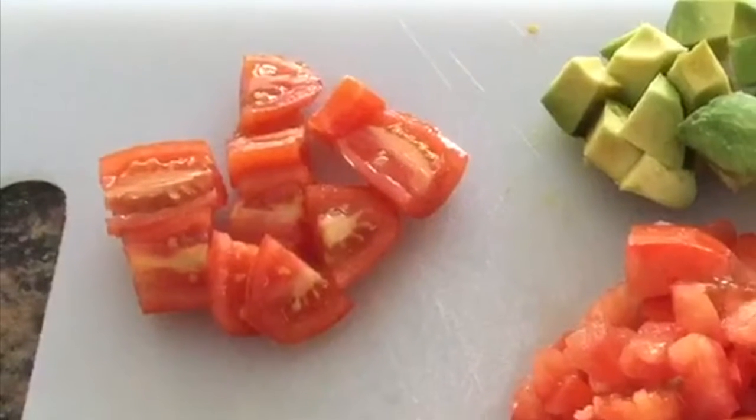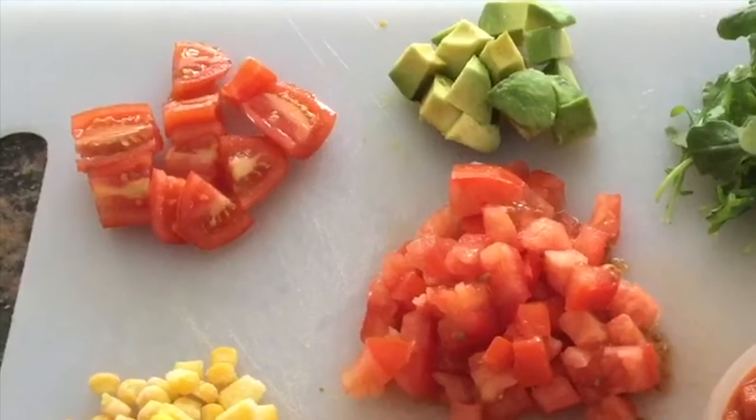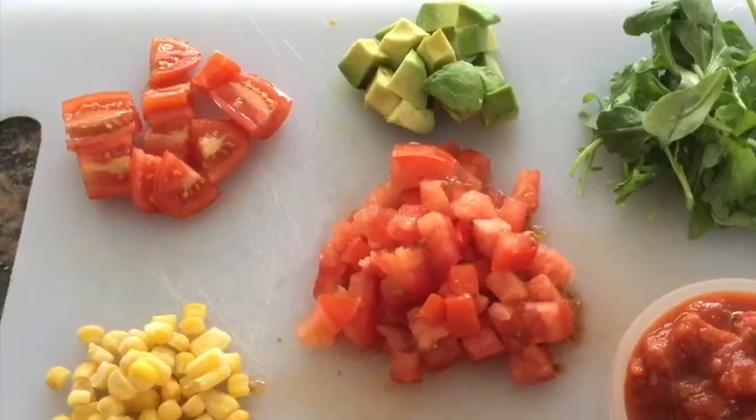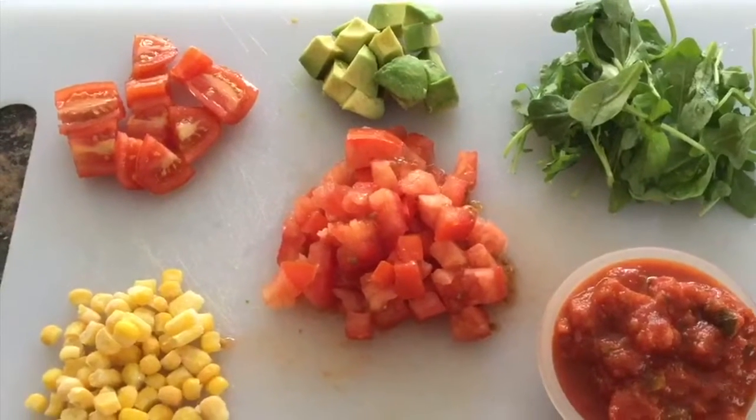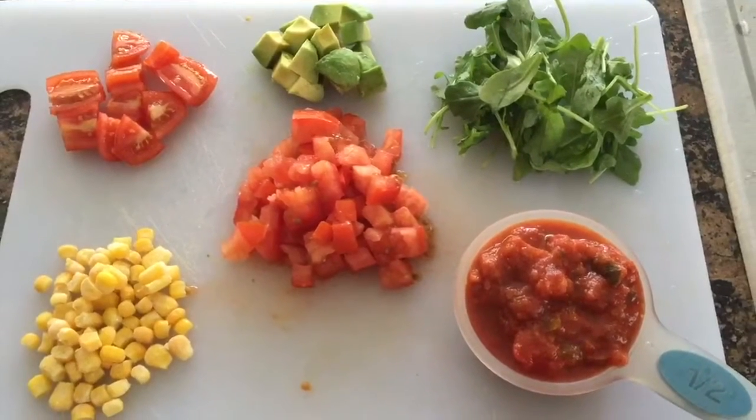To start on this gluten-free vegan pasta, here are the ingredients you need: cherry tomatoes, a roma tomato, a marinara sauce — this one has veggies in it — arugula, avocado, and corn.